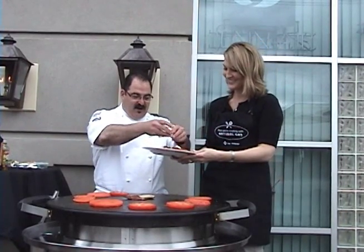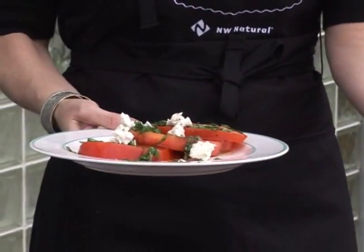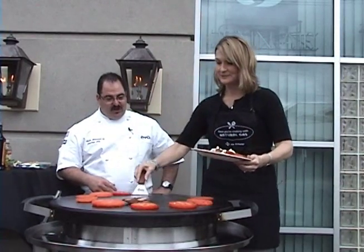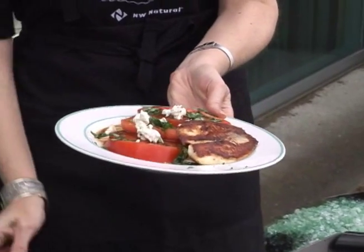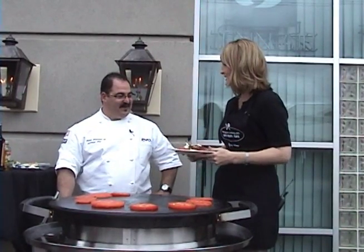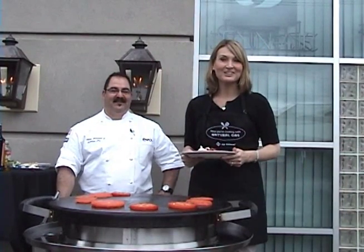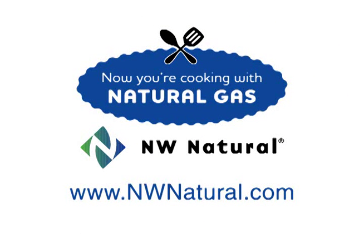Got to have some cheese. Absolutely — a little bit of goat cheese just to finish it off. And there you go. This is an accompaniment for the fish. Isn't that beautiful? Chef Adam with Evo, thank you so much for being with us today. We really appreciate it. Join us next time for Now You're Cooking with Natural Gas. For more information on the Evo Grill or for the recipes, go to nwnatural.com.